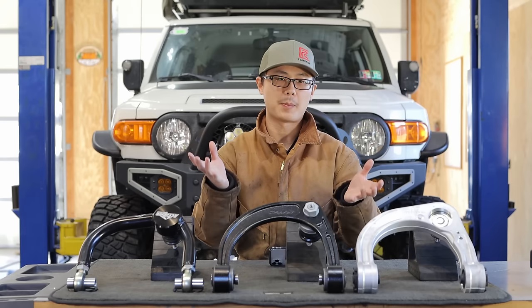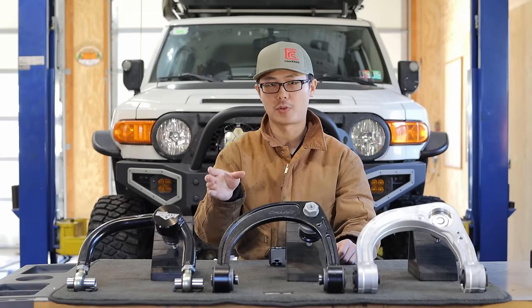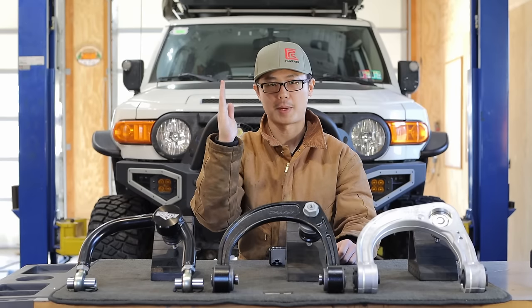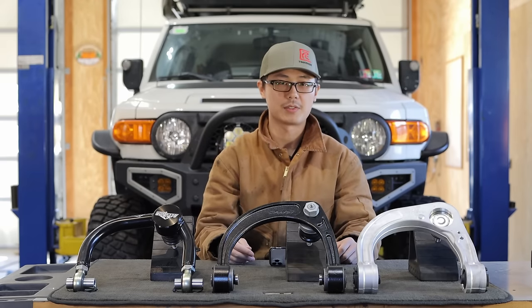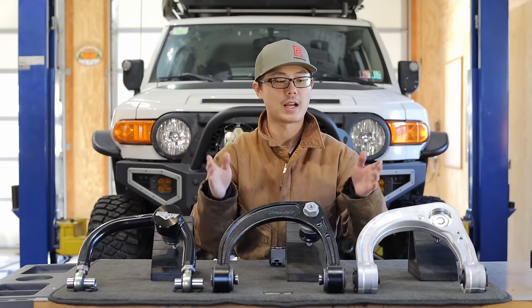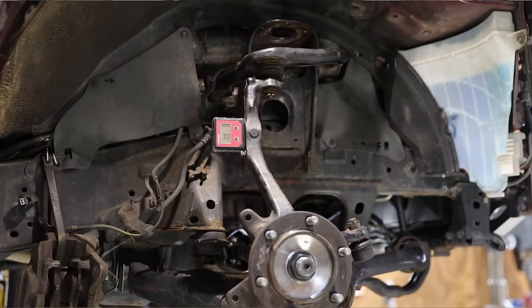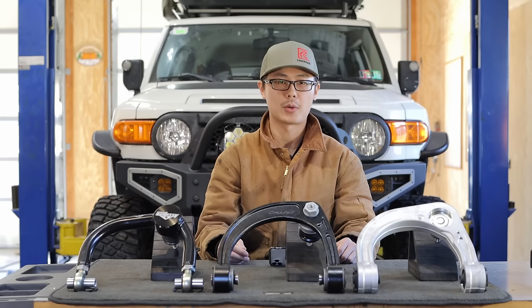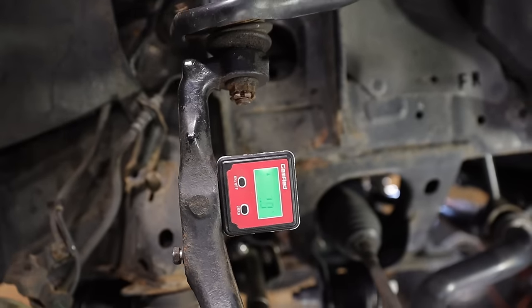The alignment process is often a balancing game between caster and camber. After a small lift, we need to shift the lower ball joint forward to recover some caster, while trying to keep camber in spec. These frame pivots have a limited range of movement, so with enough lift you can run out of adjustments — and this is when aftermarket UCA is needed. As you can see, the aftermarket one positions the upper ball joint further backwards, adding positive caster through the upper control arm, so we need less adjustment from the lower control arm. The question is: with factory UCA, how much lift does it take to max out those adjustments?